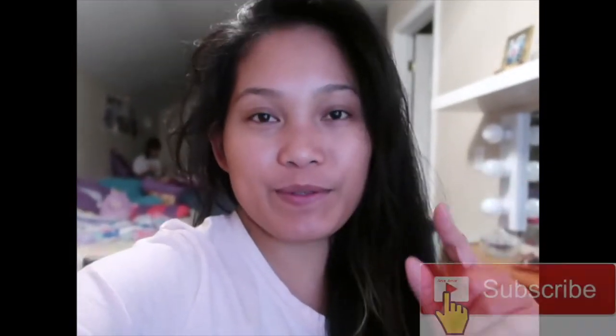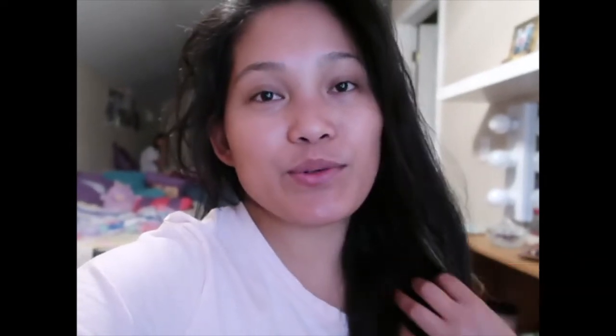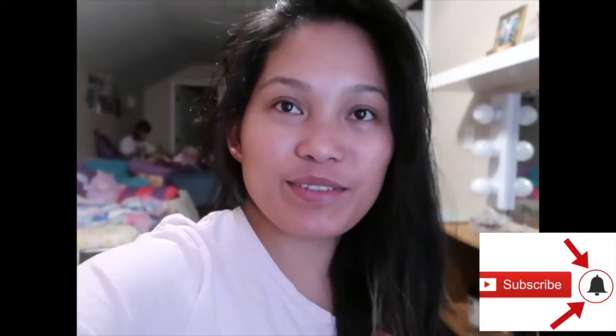So that's how I cleanse my hair. If you haven't subscribed to my channel, I hope you'll subscribe and hit the bell next to it so you'll be notified. Thank you so much for watching — I'll see you guys next time!